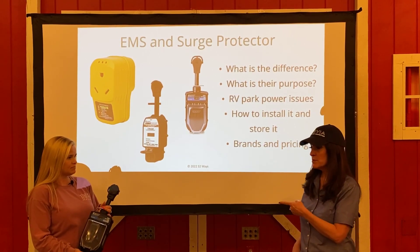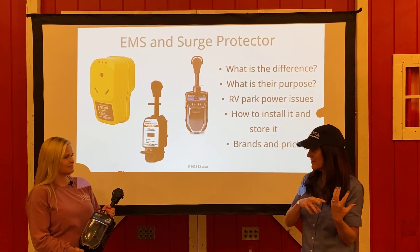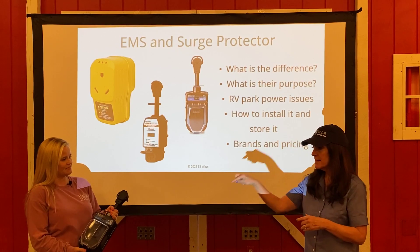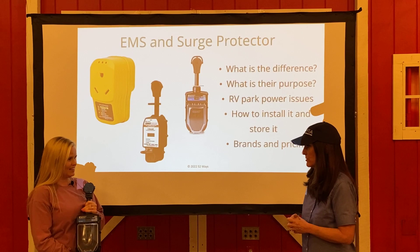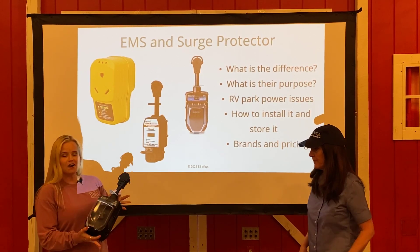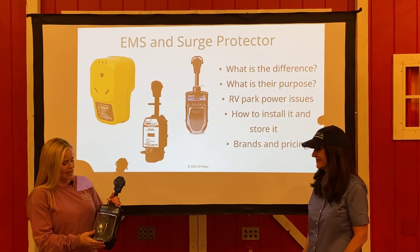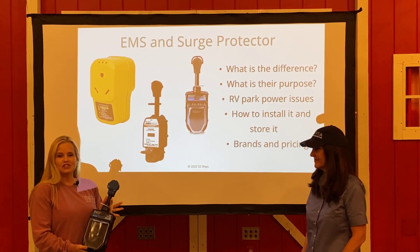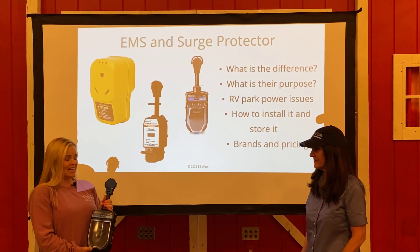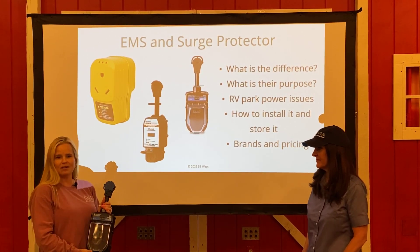I asked Dana to bring this one along. We were actually using it as a prop during class so the girls that had never seen one before could take a look at it. This is her personal EMS. Can you tell people what your best practices are and how do you use that thing when you show up at the campground? Our choice was Progressive Industries EMS, so that's what this one is. They come in 50 amp and 30 amp — choose what's best for you. What I do when I arrive at the campground, first thing, is to check my pedestal. I'm going to make sure I have good clean power coming from that pedestal.